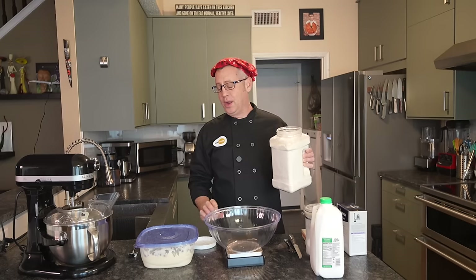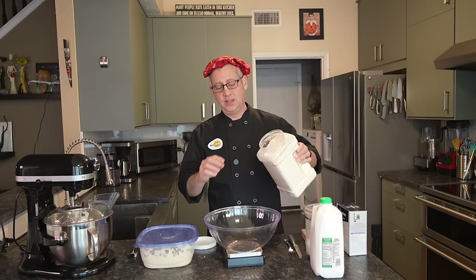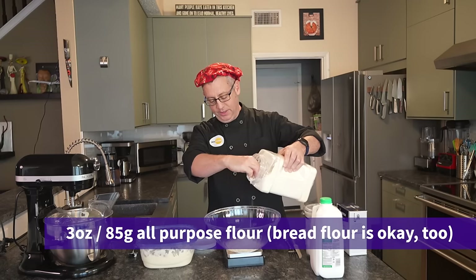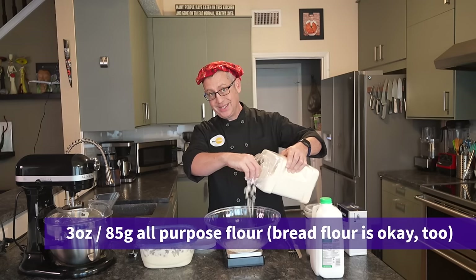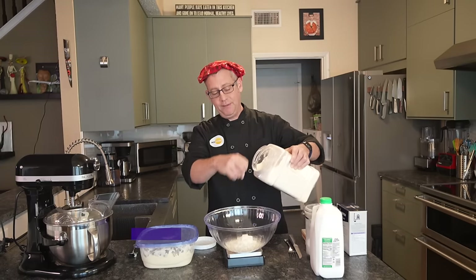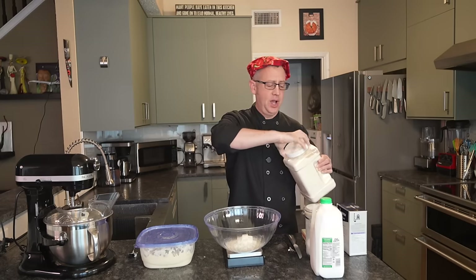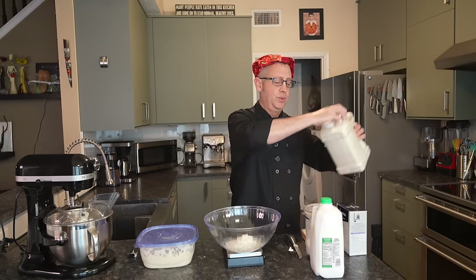We are starting with 3 ounces of flour. I am using all-purpose flour today. You can use bread flour if you prefer — it will result in a slightly higher rise and a slightly chewier texture, which is not something I want with my sandwich bread. I want my sandwich bread to be super nice and soft, but you do get a better rise with bread flour.